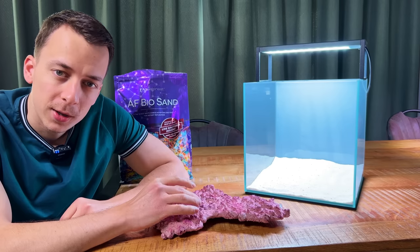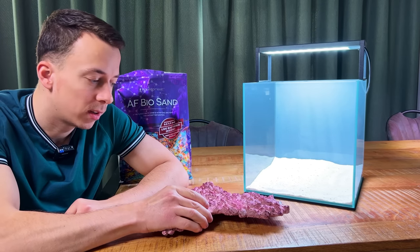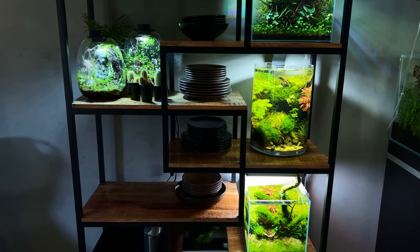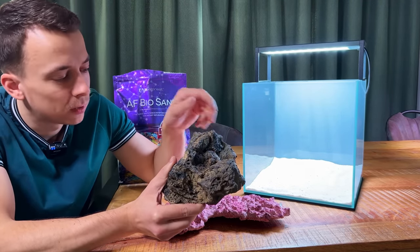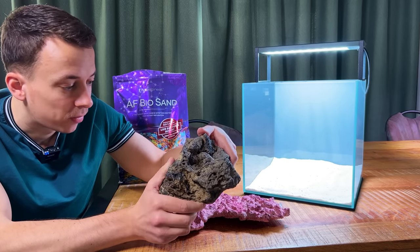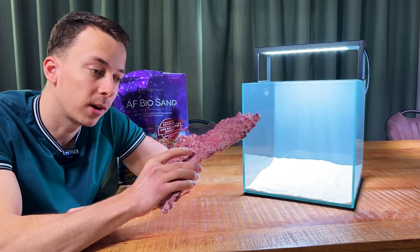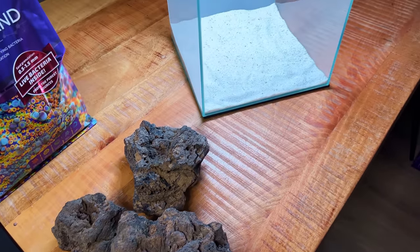Now let's move on to the hardscape. Normally hardscape in a saltwater aquarium is made with reef rock — it's an artificial product that looks nice, but it kind of immediately signals that this is a saltwater tank. Since this nano tank is going on my shelf with all my other planted tanks, I want it to almost look like a planted tank as well. So instead I decided to use lava rock — it has a little more detail and I've used it recently in one of my planted tanks. It's very porous, great for beneficial bacteria, and I think it would work just fine in saltwater. I've got a big piece, a medium, and a smaller one — let's see if we can come up with a nice simple layout.